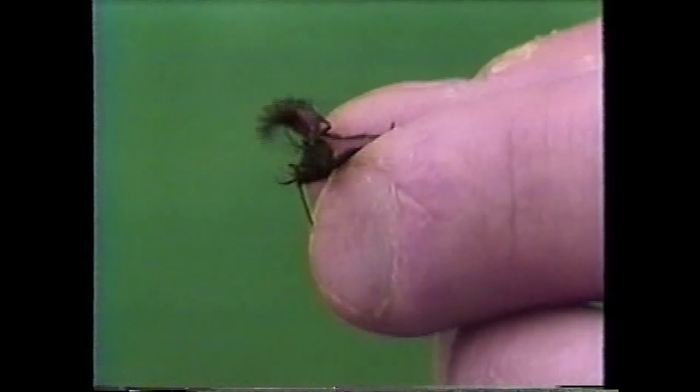Unlike bald-faced hornets and paper wasps, these wasps live by themselves — they do not live in a colony. But they're really, really kind of fun to watch. Be careful with them, though.